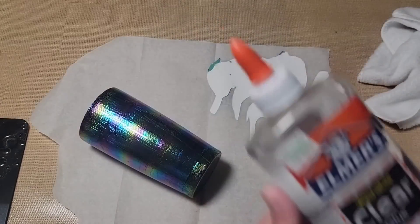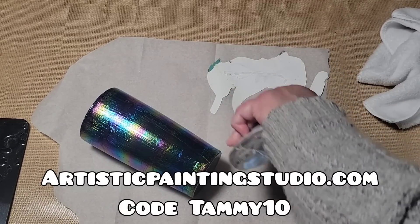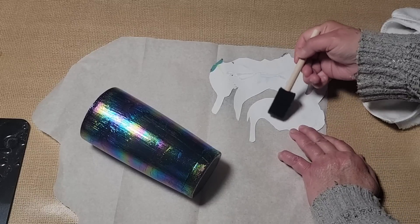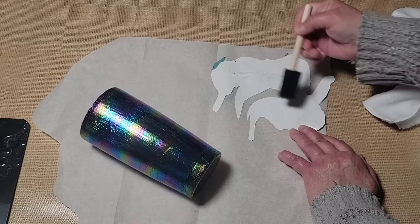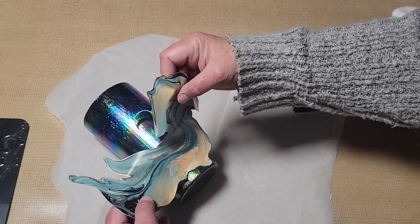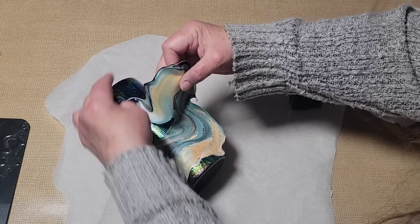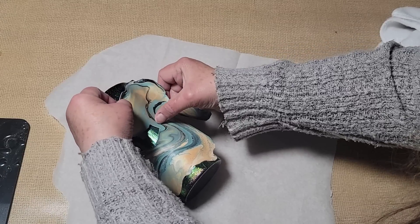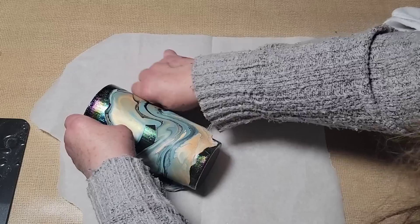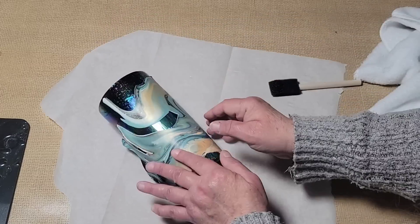You simply paste on some of that adhesive, let it dry until it's clear — about an hour — then put the foil onto the surface and rub it down with a soft cloth. Once you peel that foil back, it separates leaving the pretty pattern on your surface. To do the bottom of the cup I just sat it down on top of the foil, pushed it down with a rag, burnished it down well, and peeled it up. I will put the discount code in the description.